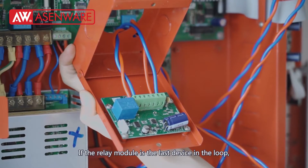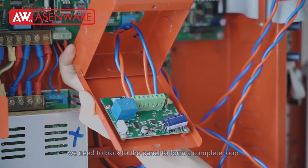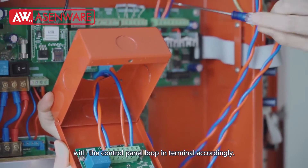If the relay module is the last device in the loop, we need to go back to the panel to form a complete loop. We will connect the relay module loop-in terminal with the control panel loop-in terminal accordingly.